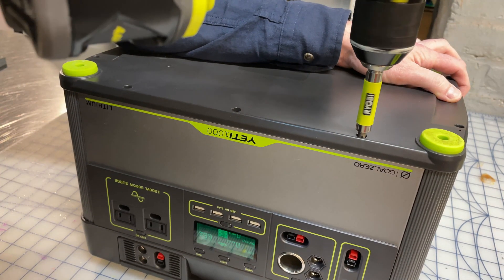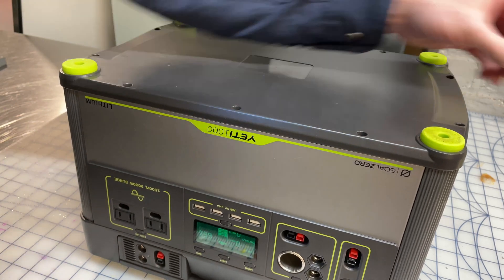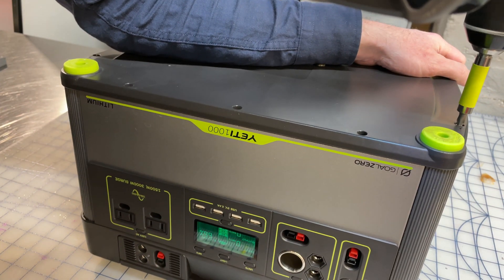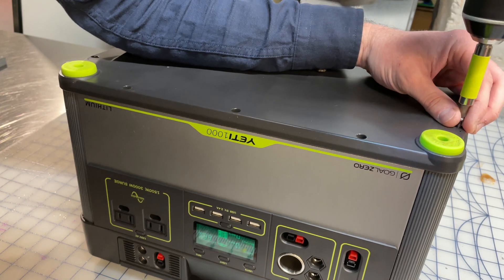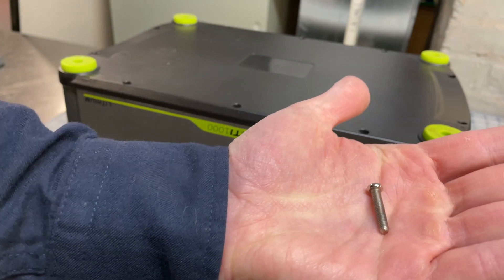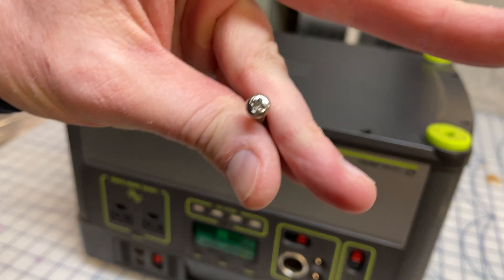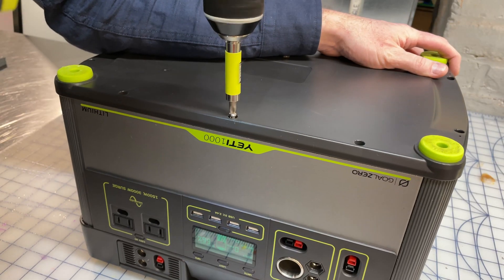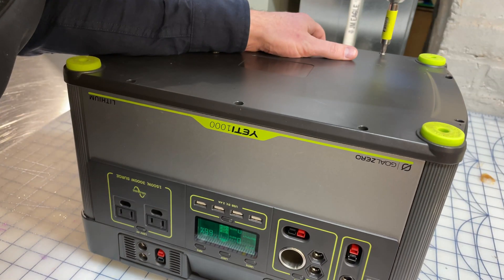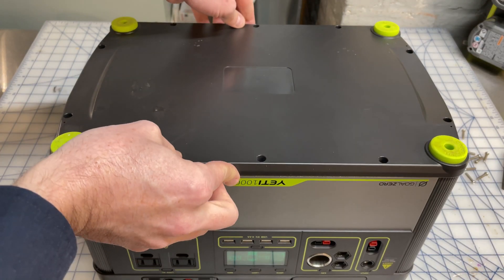Next we want to flip this over and take a look at the battery. There's a bunch of small Phillips head screws at the bottom — you've got to take those all out in order to remove the bottom panel. Just like the top bolts, these screws also seem to be really high quality stainless steel. So again, very impressed with the quality of fasteners they use in this unit. Now that all the screws are out, you can simply lift the bottom panel right off.